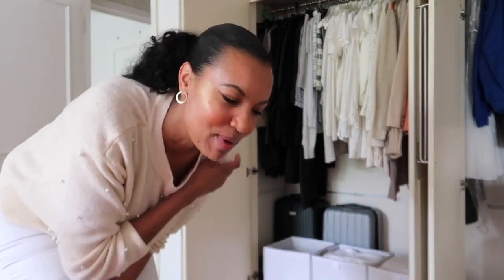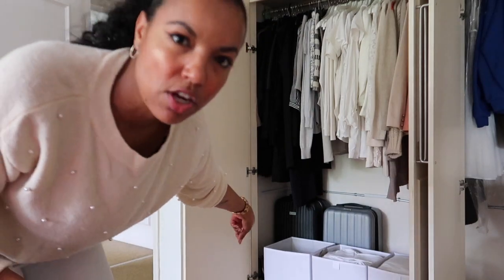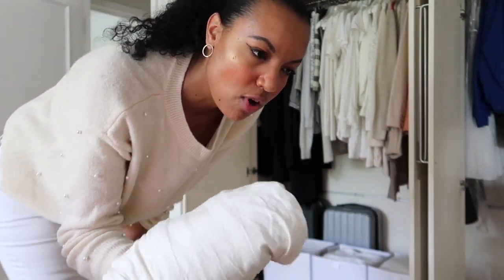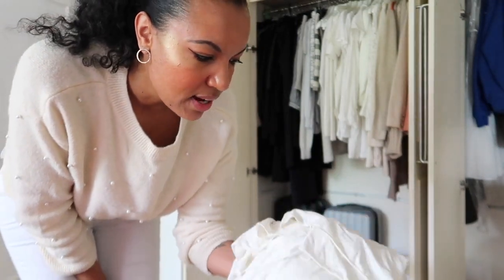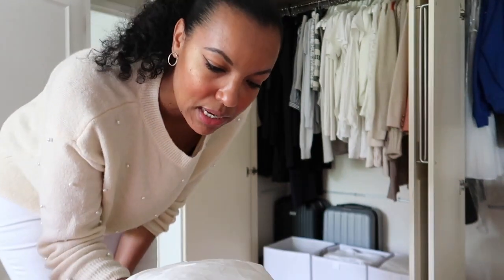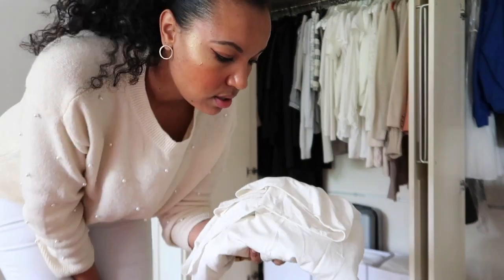My shorts that don't need hanging up are going in the basket with my leggings and vest tops. This dress I bought for my engagement party and I've never worn it since, but it's got like an Egyptian feel to it - I also wore it for my baby shower - so I'm keeping it just in case, even though I'm probably never going to wear it again.